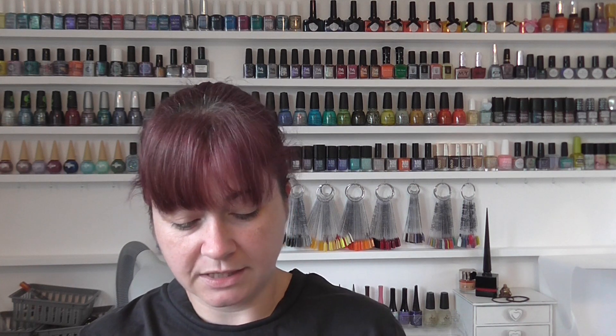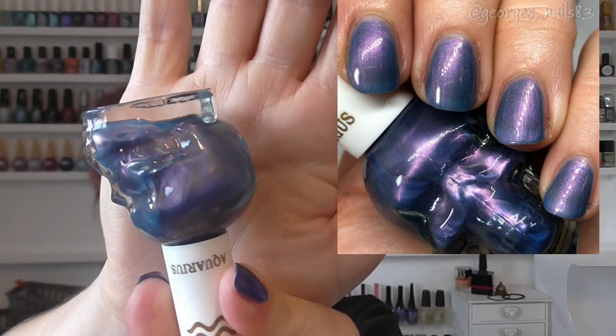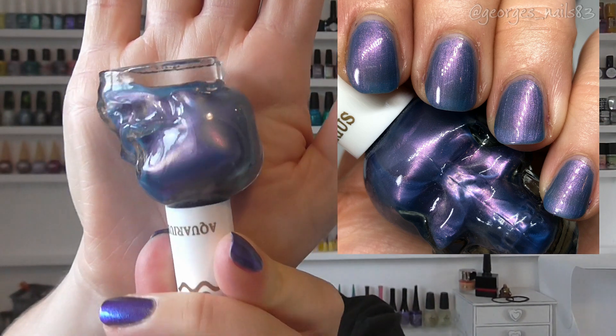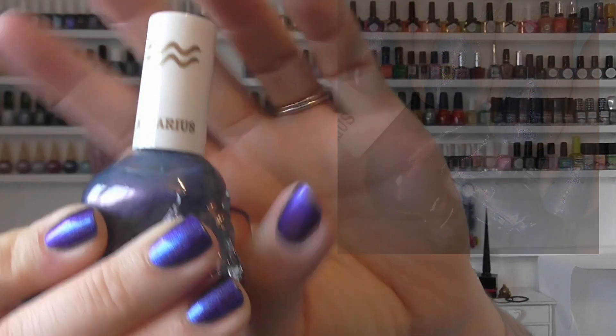Then we have four from the horoscopes collection. We've got Aquarius — Debbie sent me these and they're all sort of one for each of our birthdays. So Aquarius was for Felix, it's called Zodiac Aquarius, and this is like a gentle blue with a pink flash in it. Very pretty, and on the lid they have the signs which I like as well.